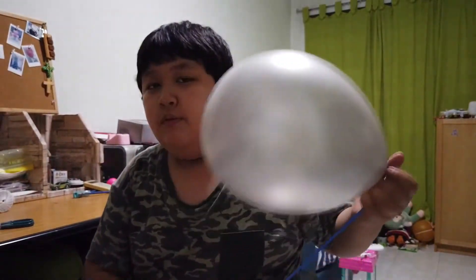So yeah, Balloon Basics 3 — how to inflate a helium balloon. I'll see you guys on Balloon Basics 4. Until then, thanks for watching.